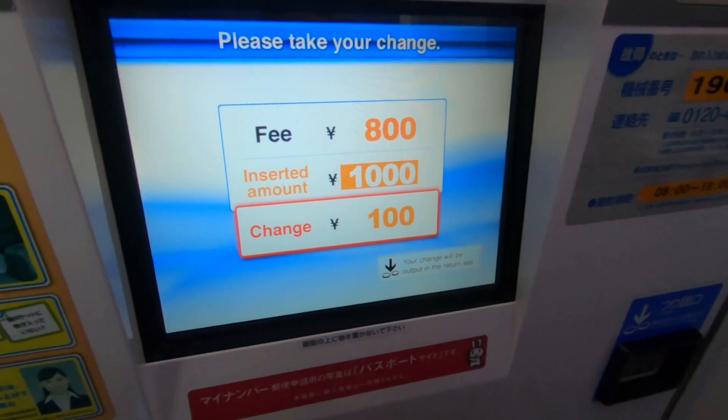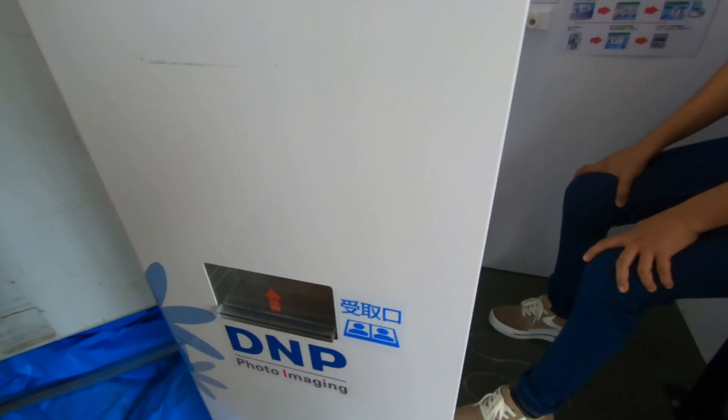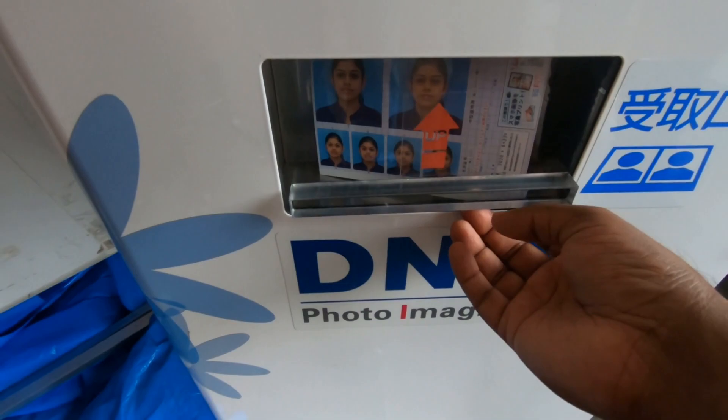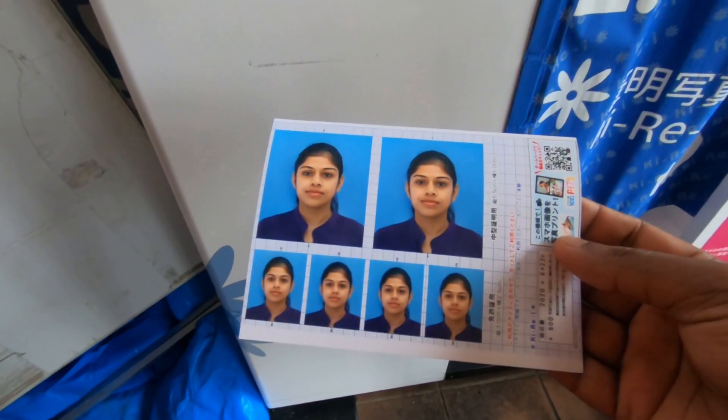Remember to take your change in the return slot. Your photo is being printed. Your photo will be available in a slot outside the booth. Take your photos in the slot outside the booth. Remember to take your change and please make sure not to forget anything.